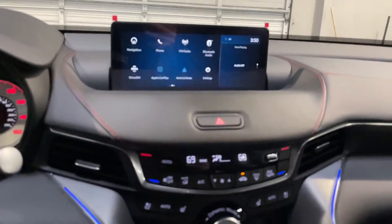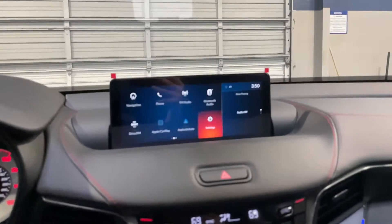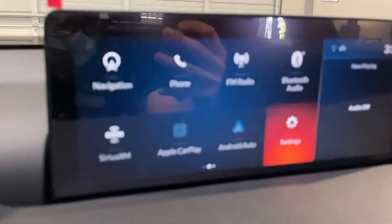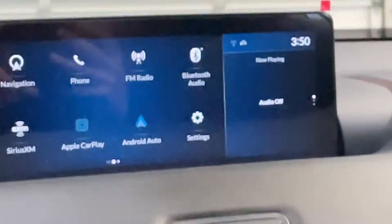We are going to use the touchpad to get to these settings. Let's just focus in on that.